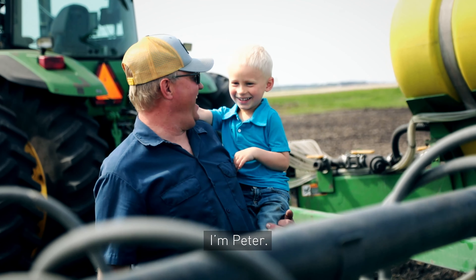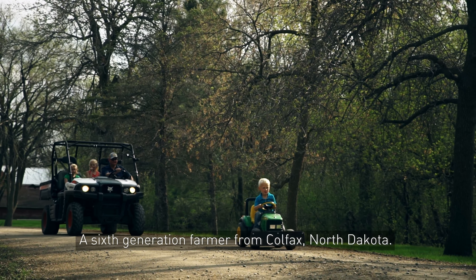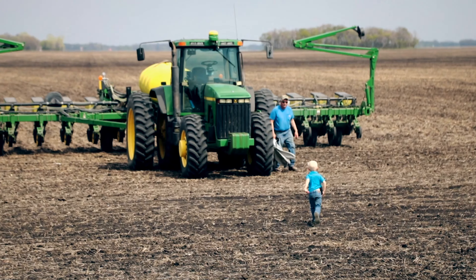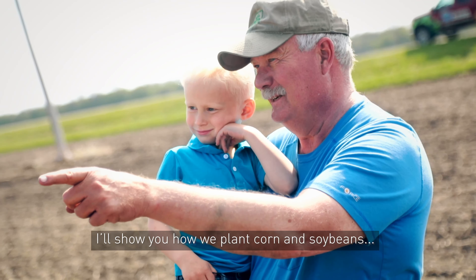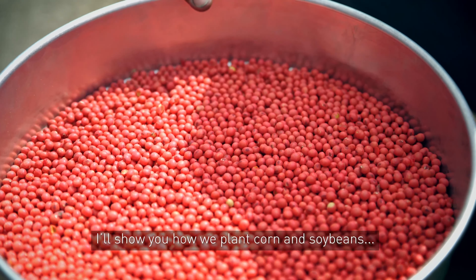Up here, a sixth generation farmer from Colfax, North Dakota. Today I'll show you how we plant corn and soybeans on our family farm. Welcome to Planting with Peter.